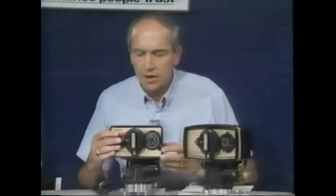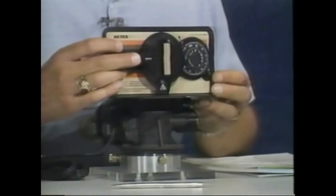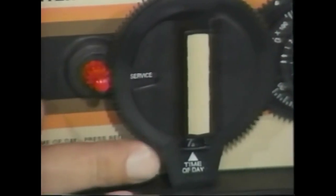Let's take a look at the metered control system and cover the regeneration setting procedure. It's quite similar to the one we just talked about. We're pressing on the red pinion gear and rotating the 24-hour gear left or right until the current time of day is in the bottom center window.